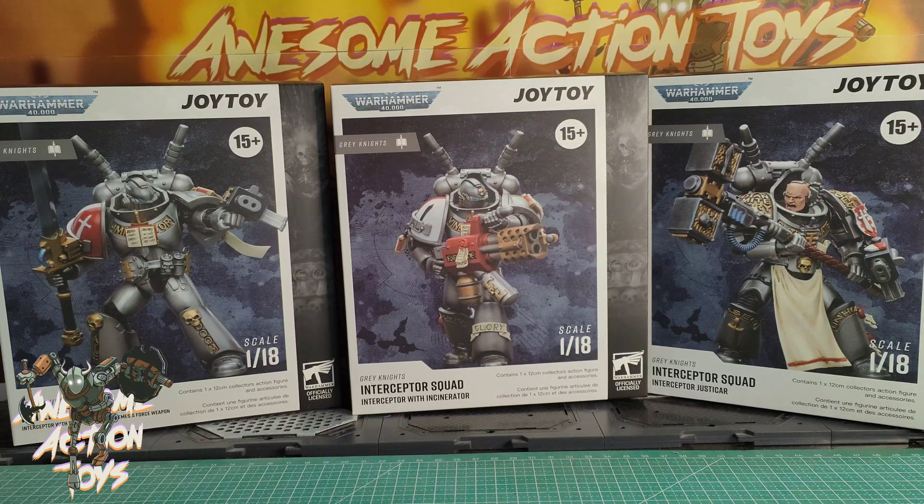So, accessories. They all come with the clear plastic base we're very familiar with now. They all come with two more pairs of hands — a right trigger and left gripping as standard, and they also come with a left trigger and a right gripping. And they all come with the almost obligatory double fists. Very, very nice.